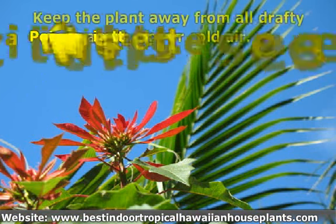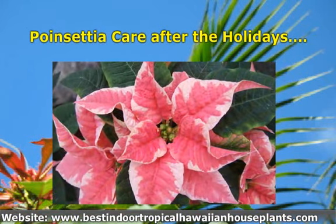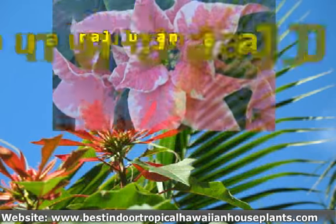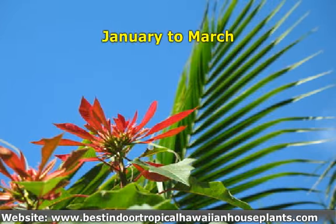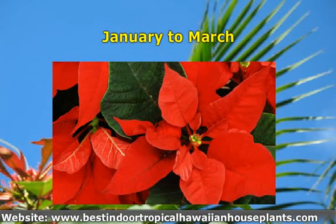Poinsettia care after the holidays. January to March: keep watering when the surface is dry and mist the plant throughout the day, three to four times. Poinsettias love the humidity the misting creates.